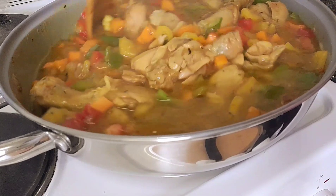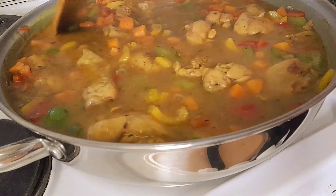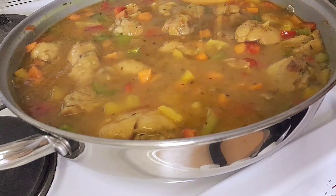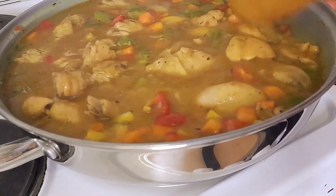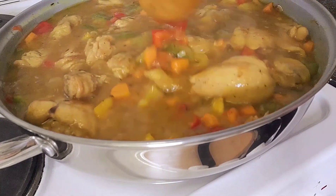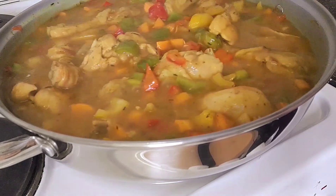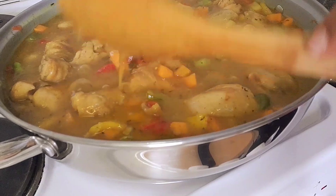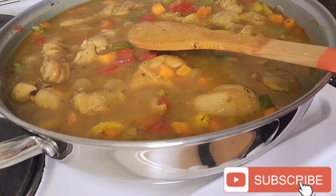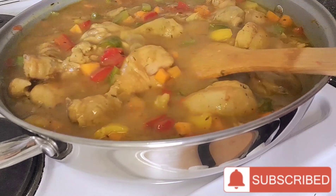See how beautiful and yummy that is looking — oh my god! It's not supposed to be too thick and not too watery. Our curry sauce is ready! I prefer eating it with rice, but you can go ahead and try it with anything else. That is the end of our curry sauce.